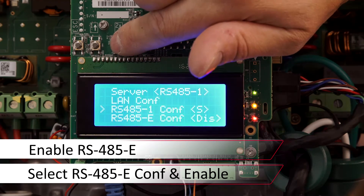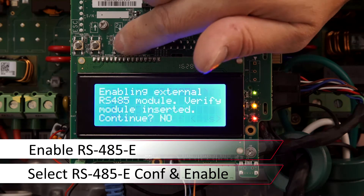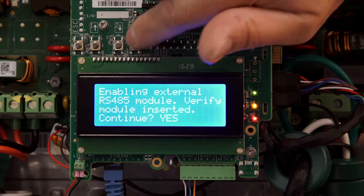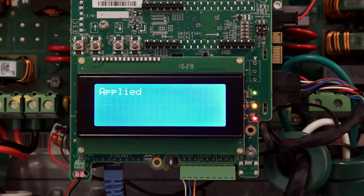Scroll down to RS-45-e-config, use either up or down to change the no to a yes, and then set your desired RS-45 function. Thanks for joining us in the SolarEdge Learning Lab.